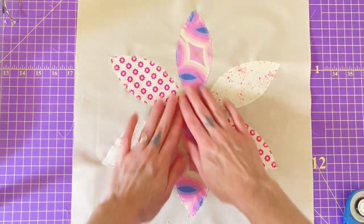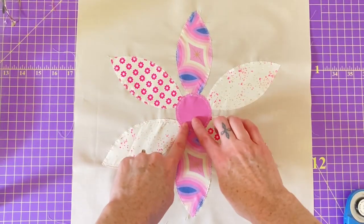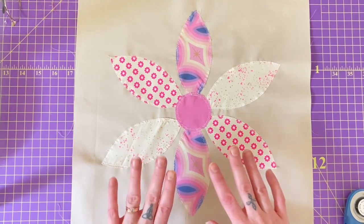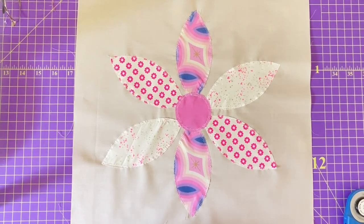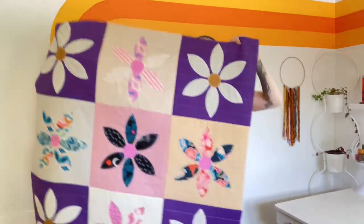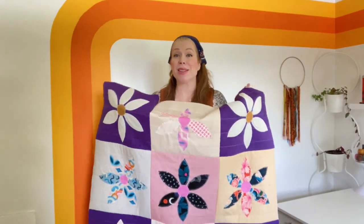Simple, fun. I gave it a good press after I did the petals and before I put on the center, and then once it was all on, I gave it a press again. Now this is ready to prep for my quilt-as-you-go and put it all together. And out of all of my leftover scraps, I have made this entire top, which is absolutely so awesome. I hope you've enjoyed this video, friends. Until next time, keep it cruelty-free!